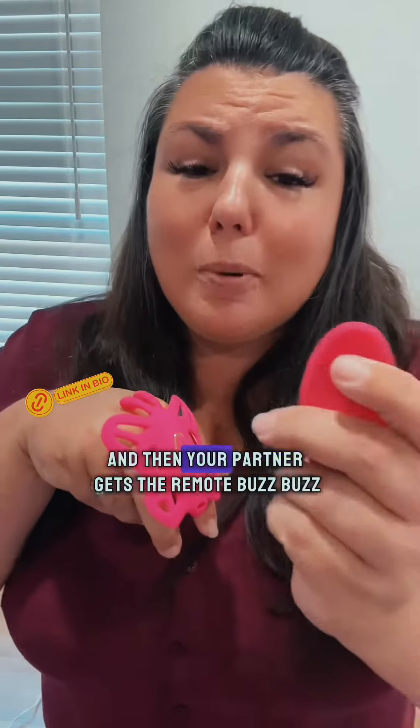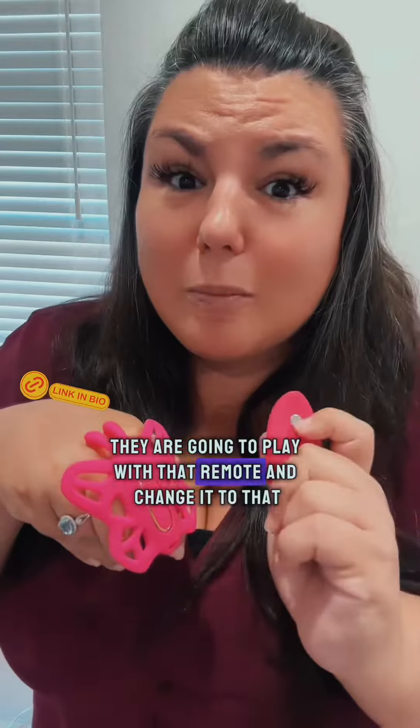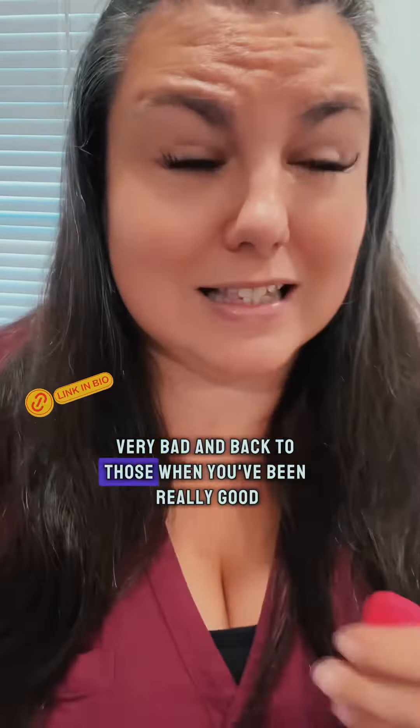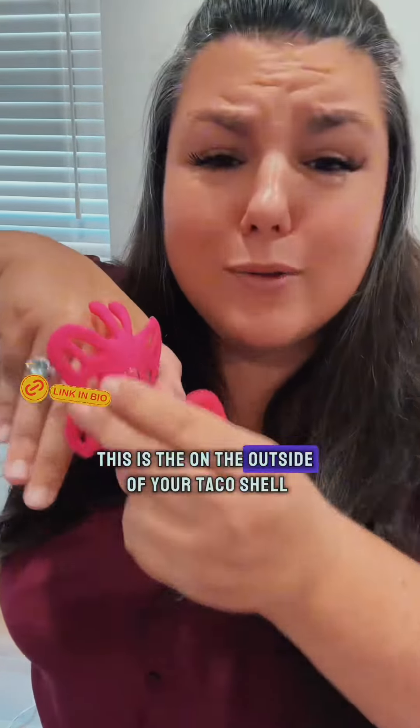Imagine putting one of these bad boys on the inside and then your partner gets the remote — buzz buzz. They are going to play with that remote and change it when you've been very, very bad and back to a gentler setting when you've been really good.